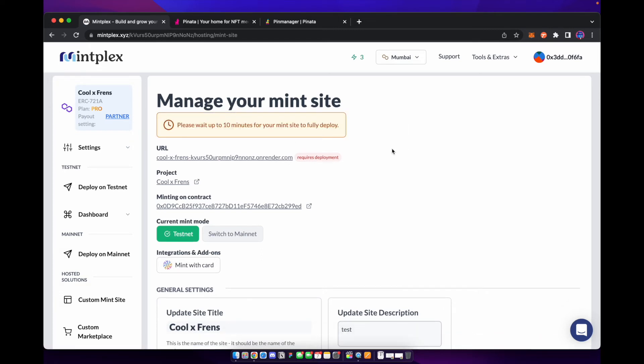It might take about 10 minutes to fully deploy the website, but Mintplex makes it very easy to both create your NFTs and a website that you can sell them through. We did this in under half an hour — we already had the artwork from our last video, and this just shows how easy and simple Mintplex makes creating NFT collections.